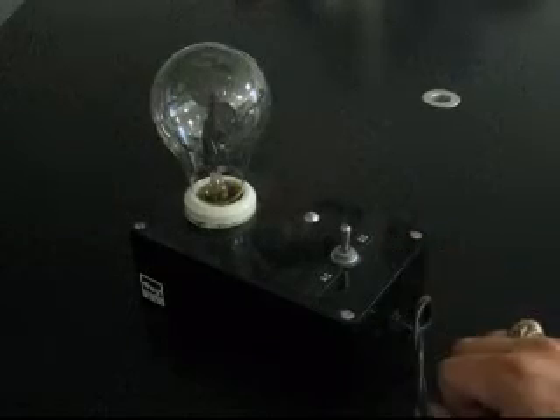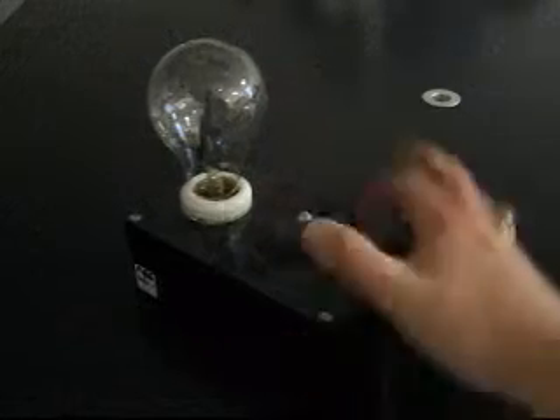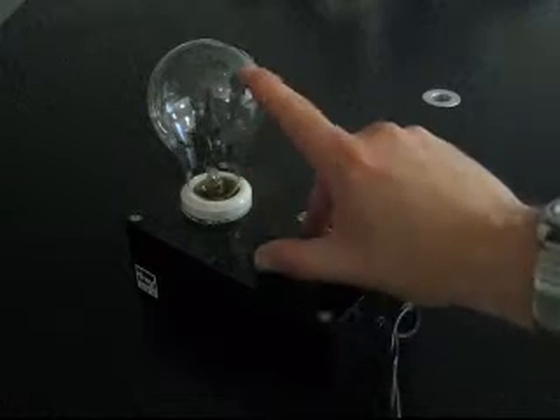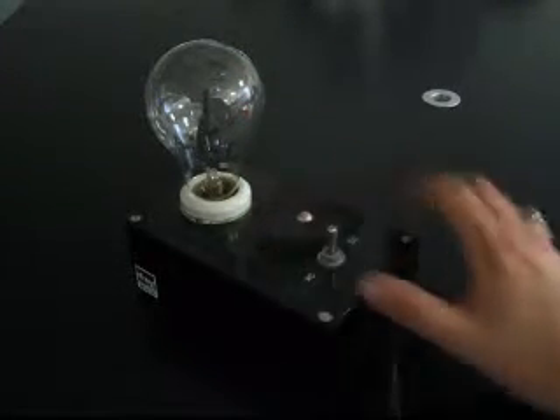This is an AC/DC demonstrator from Frey Scientific. We have it hooked up to a bulb. The bulb has a highly flexible filament and a magnet mount inside. The patent on this is held by Robert Kipp, and these bulbs are still manufactured by hand.